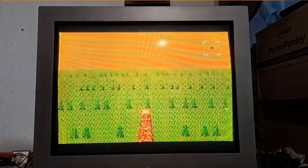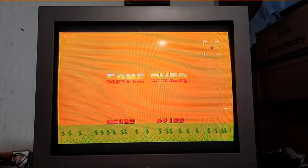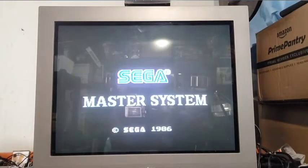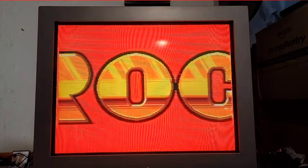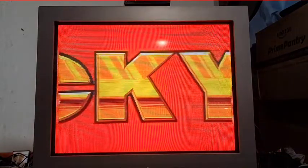Crash again - game over. Okay, let's try another one. I love that start screen. This is Rocky for the Sega Master System. This one's kind of gotten dumped on I guess, the gameplay and all that.